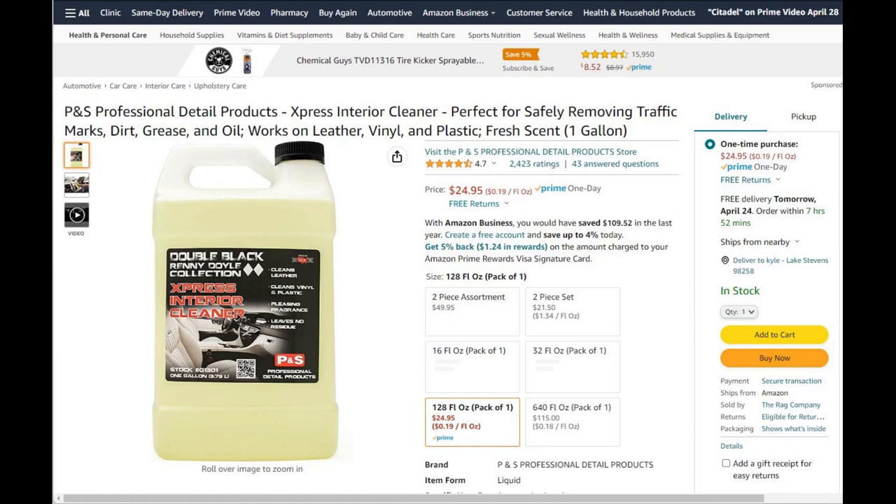Next is P&S interior cleaner. You can use it on any surface on the inside. I'd use a dedicated glass cleaner for glass if you can, but it's safe on leather, interior trim panels, and anything like that. You can dilute it one to one or use it straight — it's up to you.